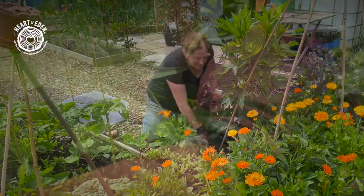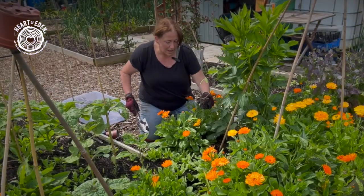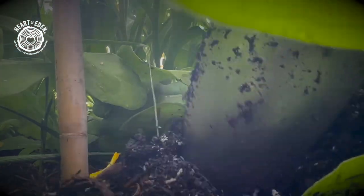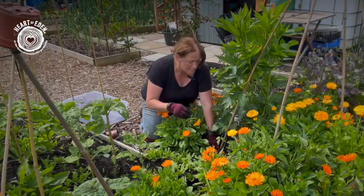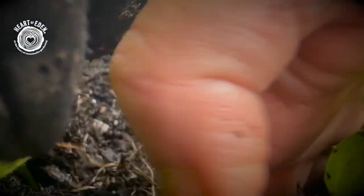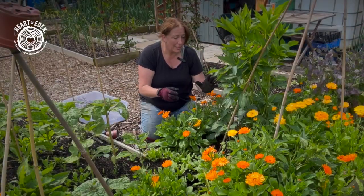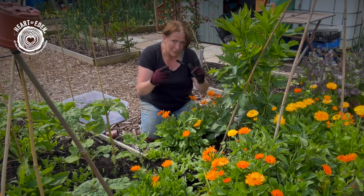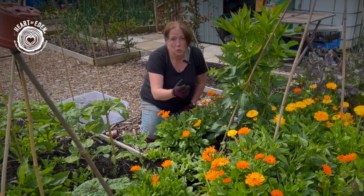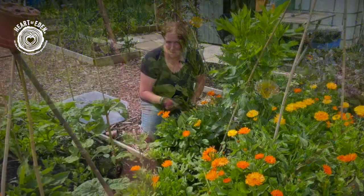I'm going to carefully have a look in amongst the planting I've already got here for a space, dig a bit of a hole — and actually I can see the mycelium network here is working amazingly — then just pop it in. I'm also going to lean the tomato plants slightly towards the canes so as they grow up they'll have that to support them. Not only is this here for support but because I'm planting in quite tall planting at the moment, this also lets me know exactly where my tomato plants are.